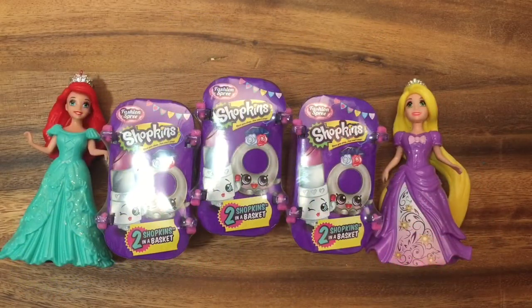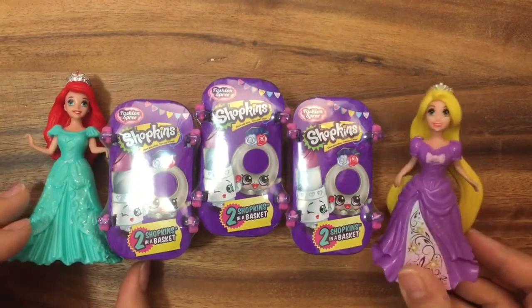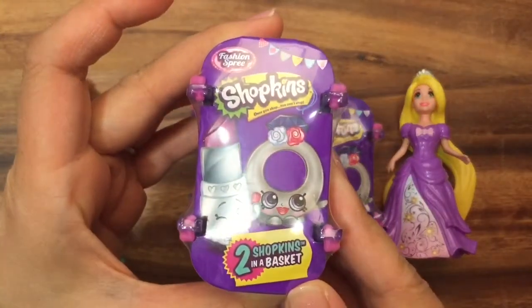Hi boys and girls, it's Queen Bee from Honey Bee Toys, and today Princess Ariel and Princess Rapunzel are gonna help us open these Fashion Spree Shopkins.